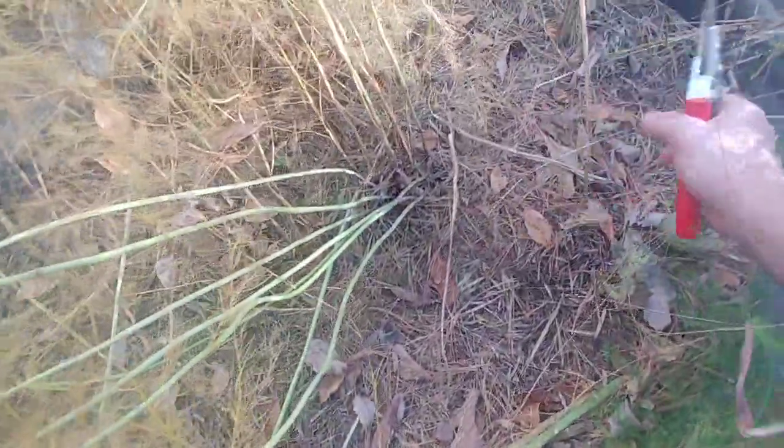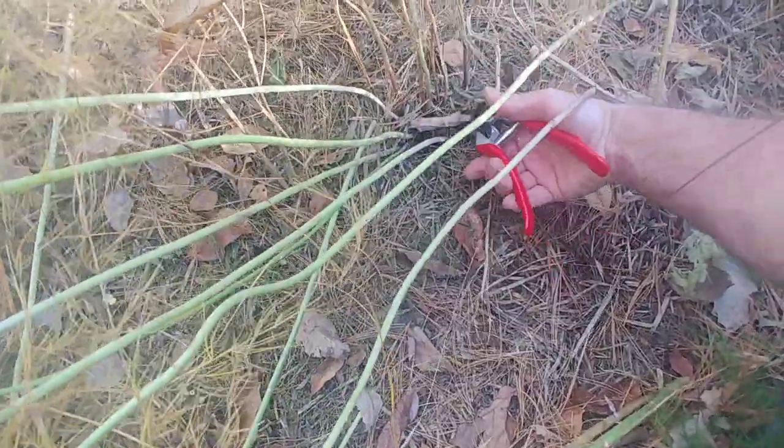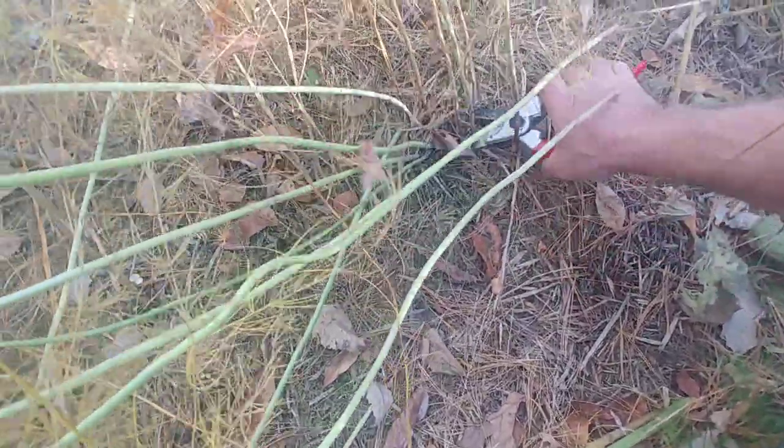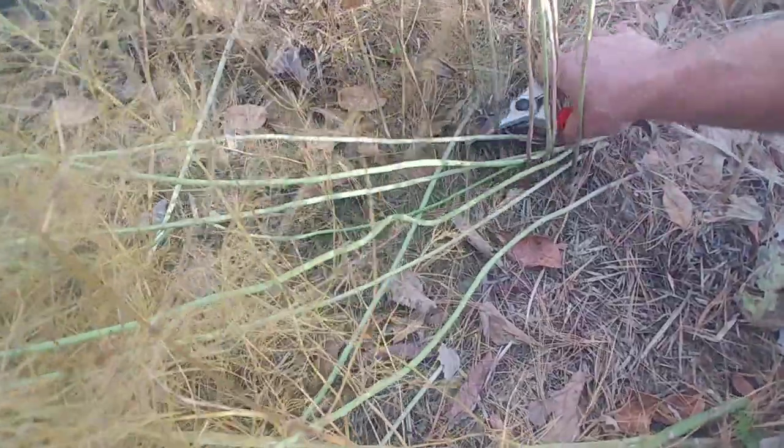I go to the next stalks and do the same thing, all the way through this whole entire bed. This is the bed that I just planted, so I didn't harvest really anything off of it — there were probably a couple that could have been harvested, but I wanted it to put all of its growth into growing roots, so I didn't harvest anything.